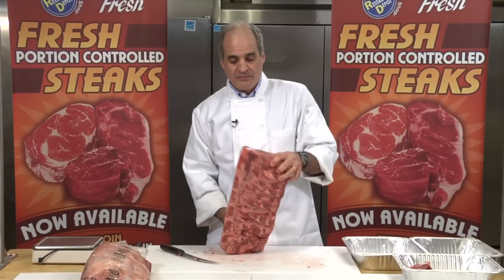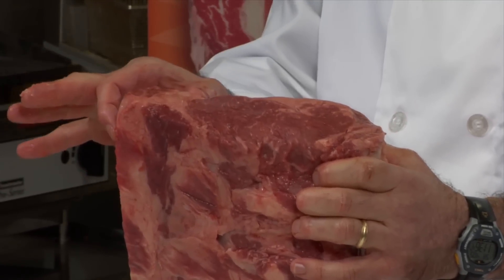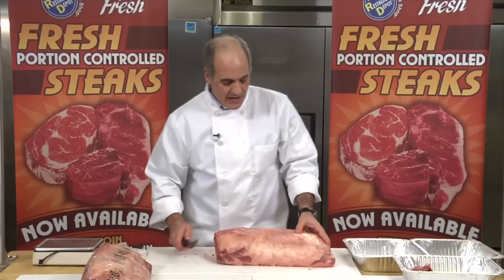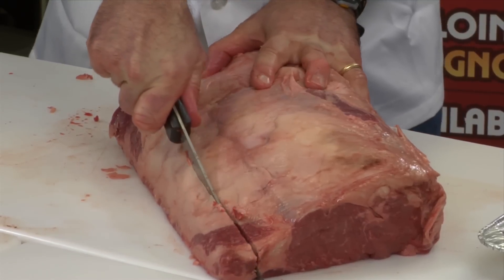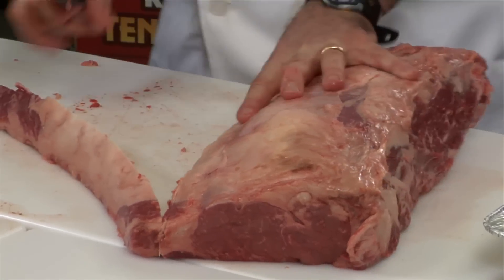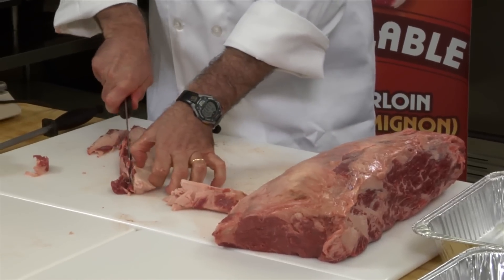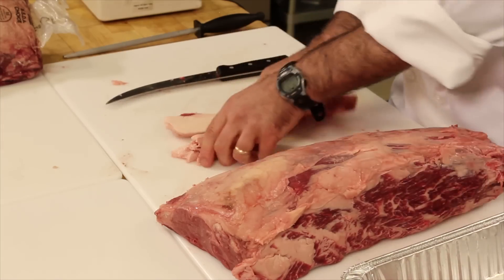These ribeyes are what's called two-by-two. Over the whole muscle, we have two inches of a lip on one side, and two inches of a lip on the other side. When we cut our ribeyes, we trim to a half-inch spec. So we have to trim this down to half an inch — we're going to take most of that lip off. Most of it goes into fat, we'll take a little bit of trimming and put it on the side, and the balance goes in with fat. So we've got trimmings and then we've got a lot of fat.